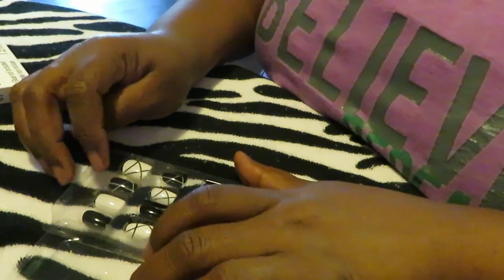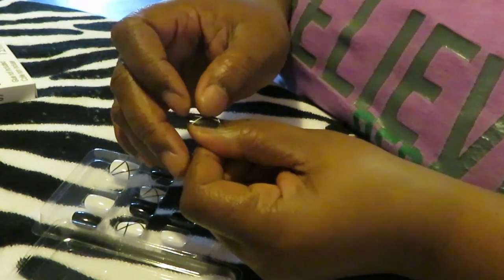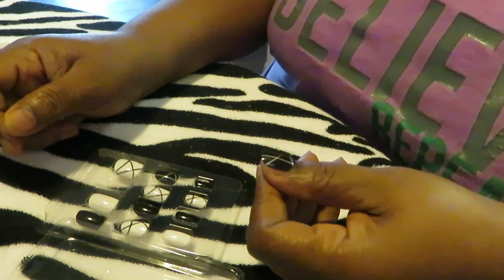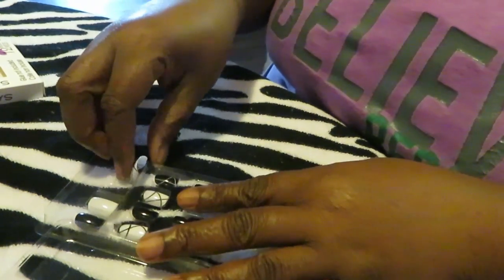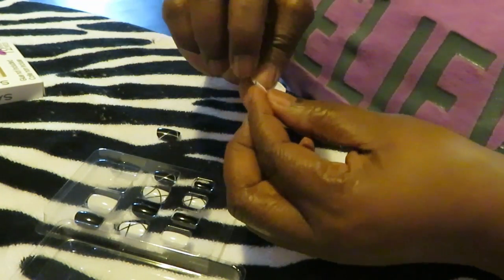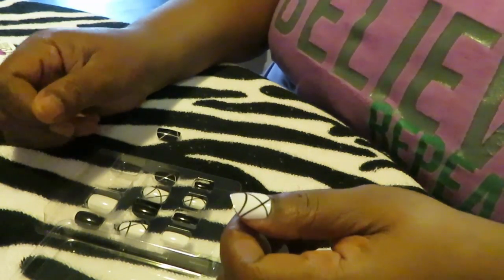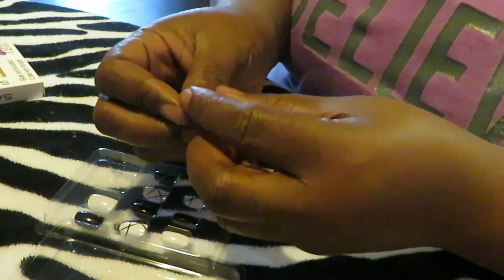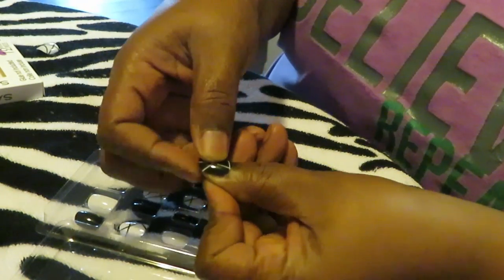Let's see what pattern I'm going to go with. I don't know if I want the black thumb or not. I like the fact that they're not too long because I don't want long long nails. These are cute — oh these are going to be real cute. I'll go with the black thumb, I like that. Let's see how the white thumb looks. The white thumb is okay, I'll put the white thumb over here and the black thumb on this one.